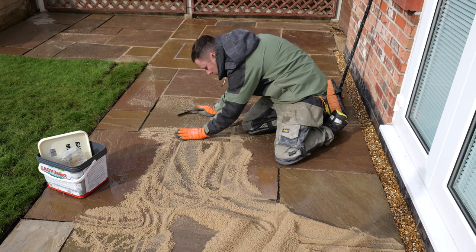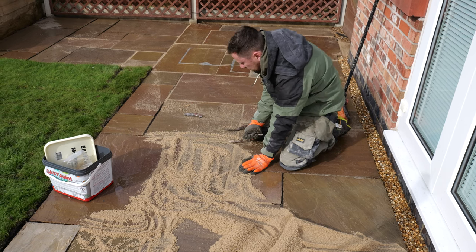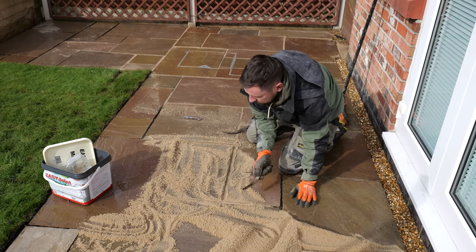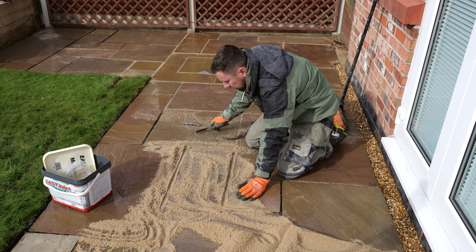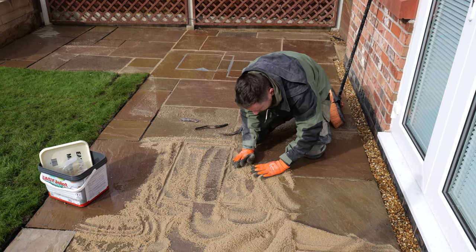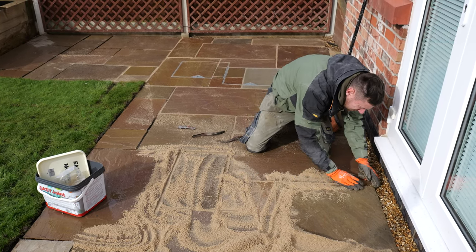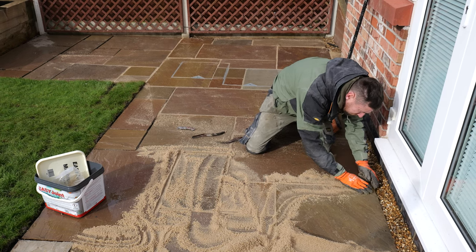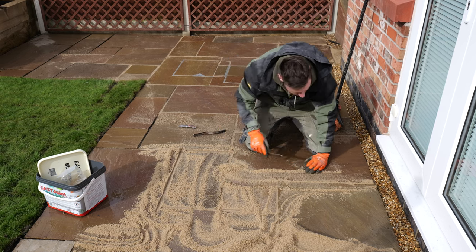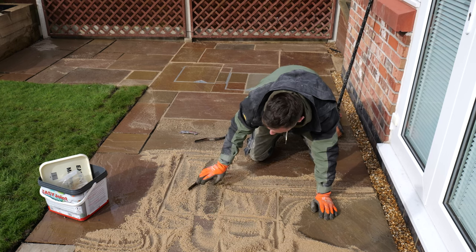Just flowing along the joints like so — once it's flowed along the joints we just compress it in. This stops it coming loose in the future. Some people brush it in, but I really like to compact it in with my hands. Bring the joint in — it gets all over everywhere — and then we come along with your little joint trowel.